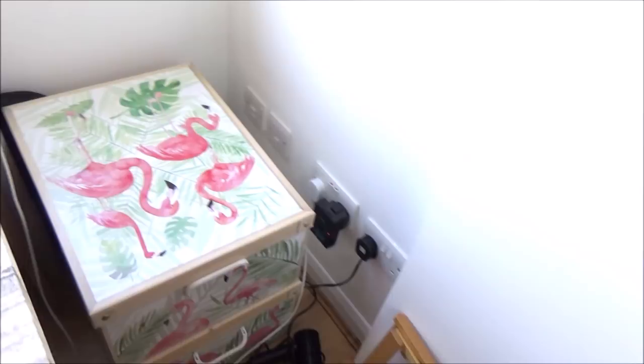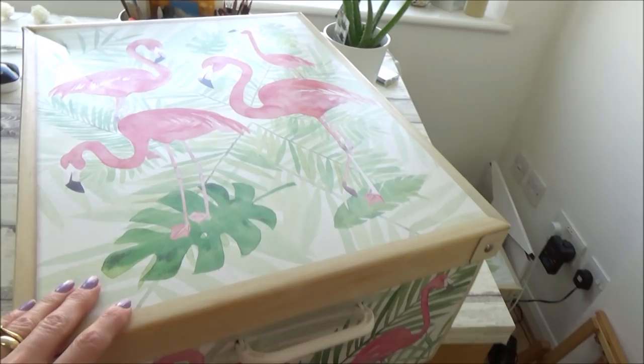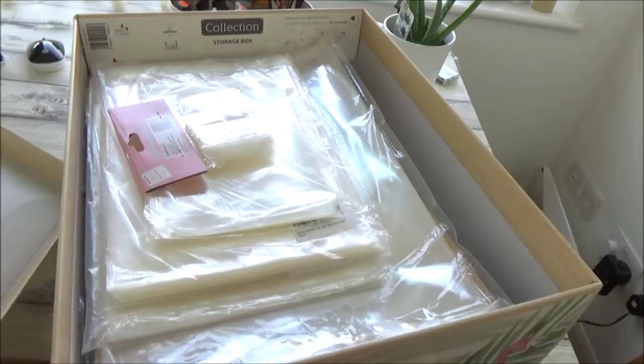To the right of my desk on the floor are these two large flamingo boxes and these are home to everything I need for my Etsy shop. The first one is full of packing materials: solo bags as well as tissue paper, envelopes and packing supplies. The second one is home to all the prints that I sell, as I have extra copies of them ready and waiting to go should anyone order anything.